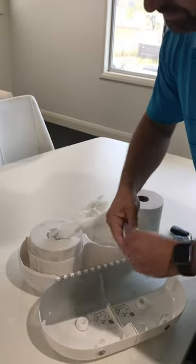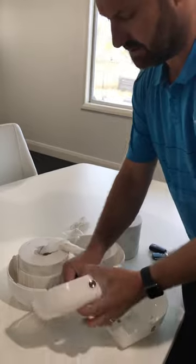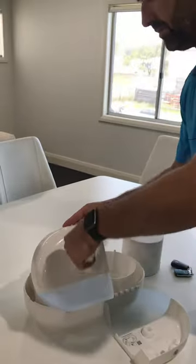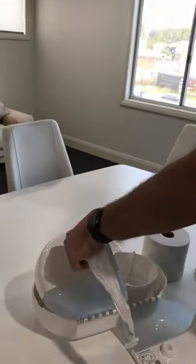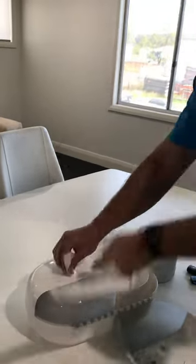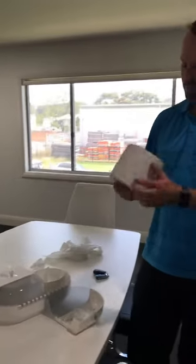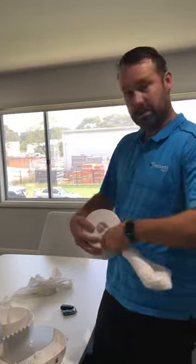What you need to do when you load the roll is put it in — there's a little sticker in here that tells you to do this — pull the paper through, and as you're closing it, pull on the paper so it doesn't get jammed between the lid and the roll. Once you do that it'll work perfectly every single time.